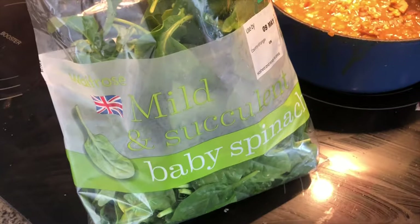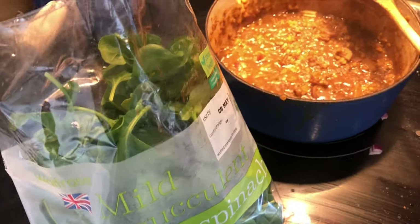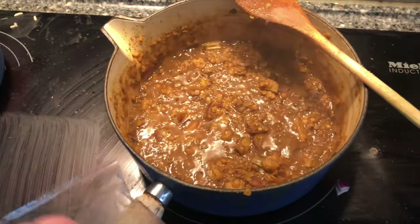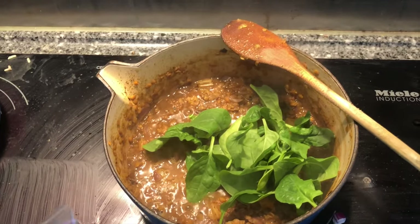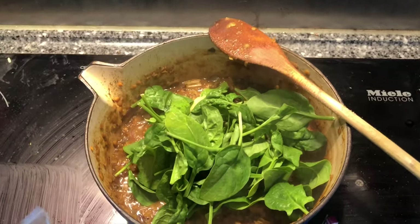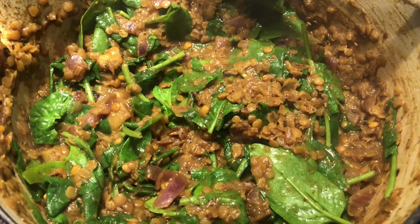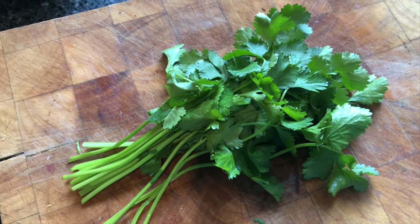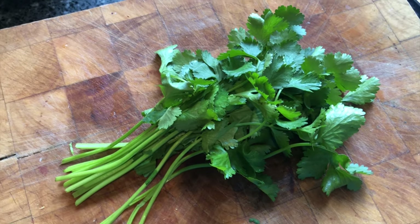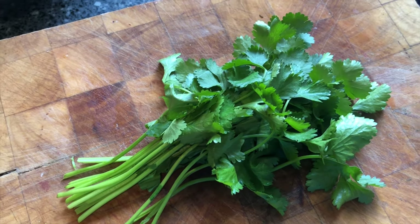I'm also going to put 50 grams of baby spinach in with the lentils to wilt — that's about half the bag. The last thing to go into the pan is some coriander that I'm going to chop up. I'll put some in the pan and save some for going on top.